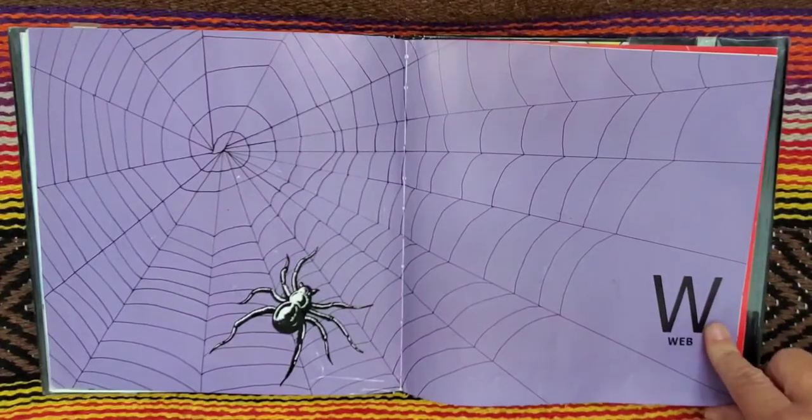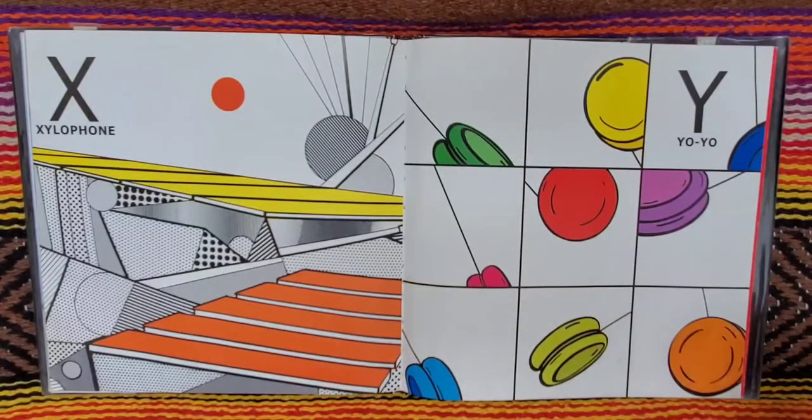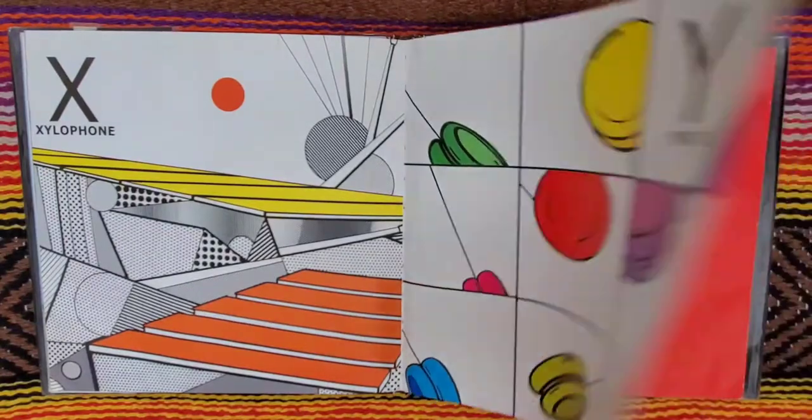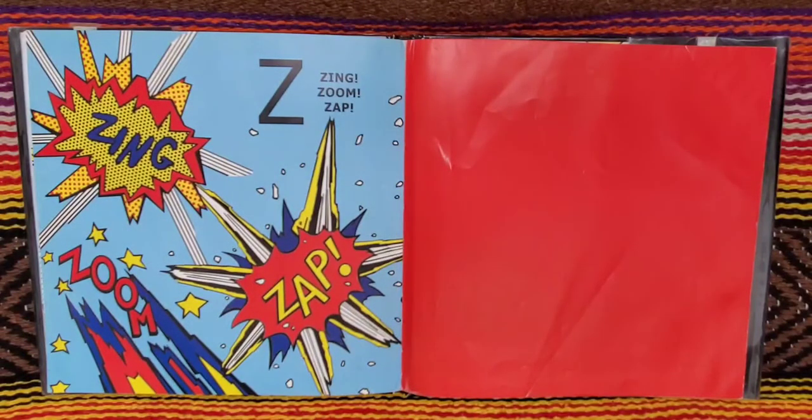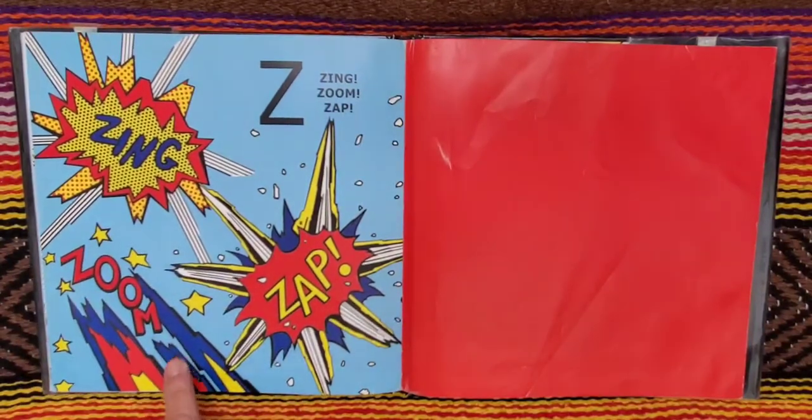V for vegetables. W for web. X for xylophone. Y for yo-yo. And Z for zing, zoom, zap. Zing, zoom, zap.